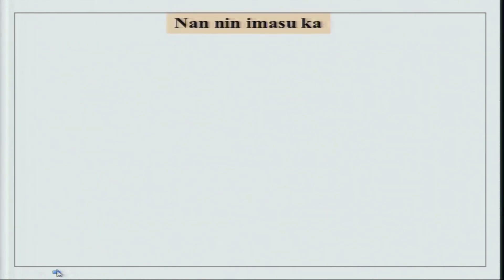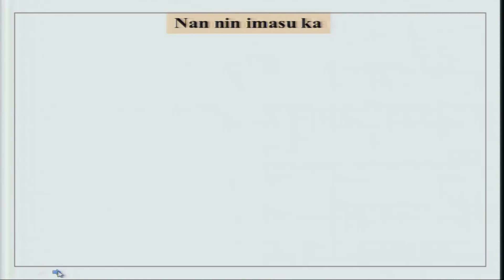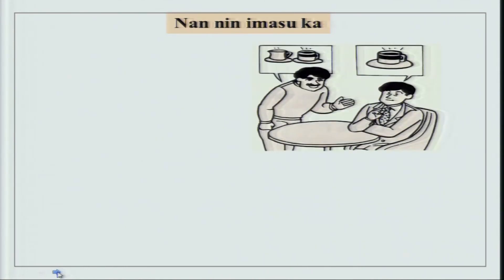Then we also did nannin imasuka - how many people are present? Look at this picture and see how many people are present. How many do you see? Well, two people are present. We just did hitori futari, so nannin imasuka - futari imasu. There are two people.